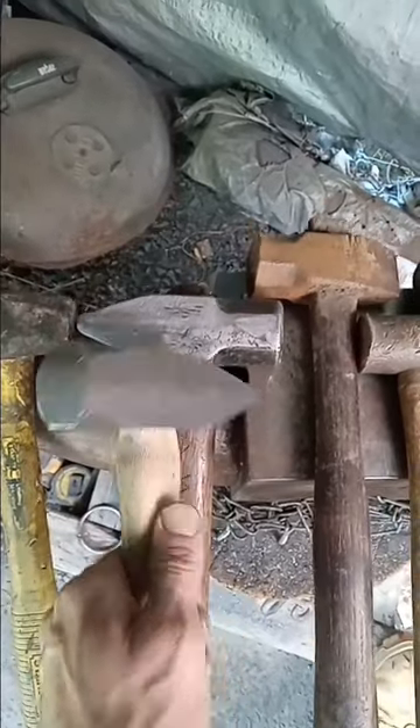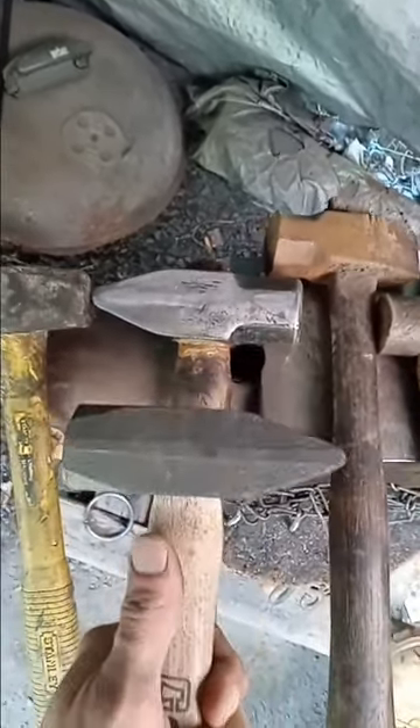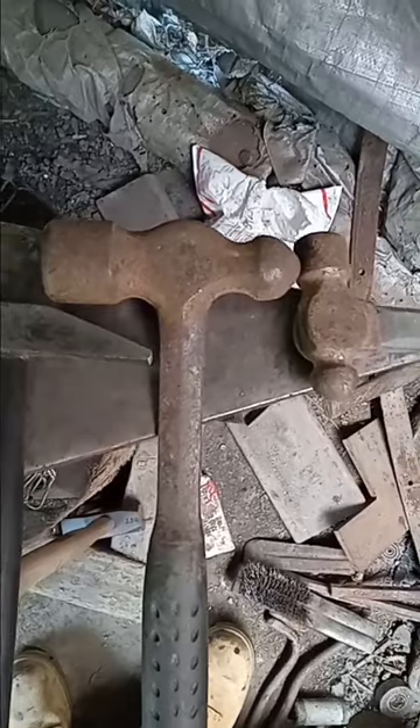This is a two-pound drilling hammer. Cross peens — that's a three-pounder, this is a two-and-a-half. I do 90% of the work that I do with these two. I originally had a cross peen and turned it into a straight peen.